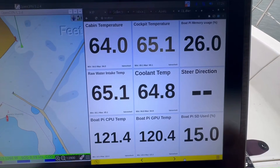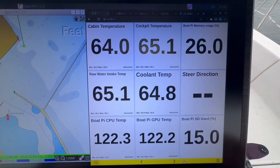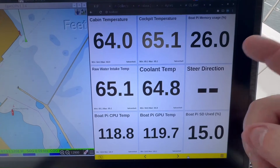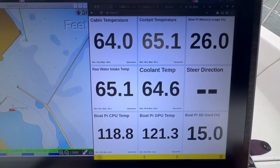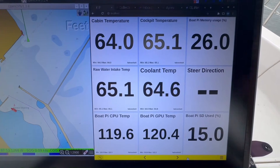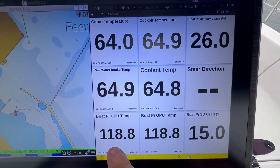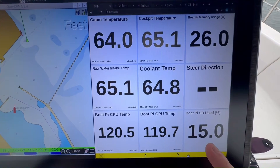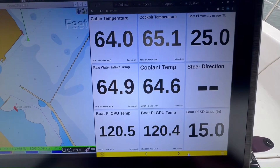This is my temperatures screen: I've got cabin temperature and cockpit temperature. Here at the end of September we have 64 degrees in Milwaukee. You can also see the boat memory is only about 25–26%, so I'm only using about a gig of RAM on this 4 gigabyte device. Pi temperature is 118°F, GPU temperature is 119°F, and I've used about 15% of the 64GB SD card.